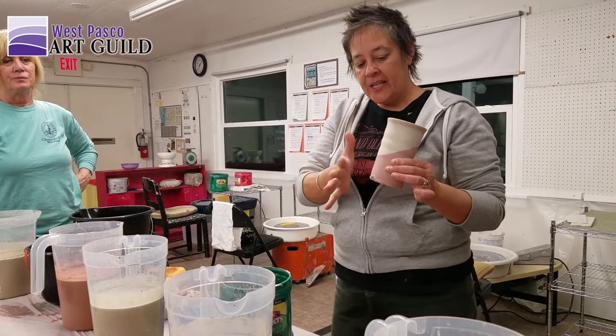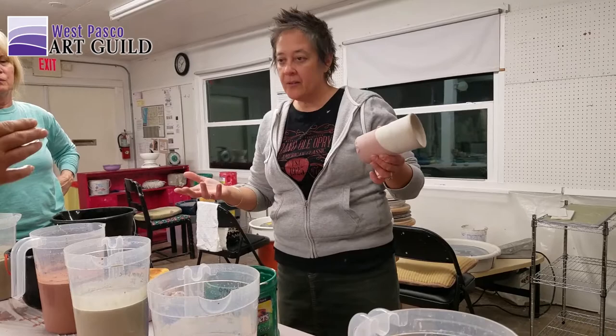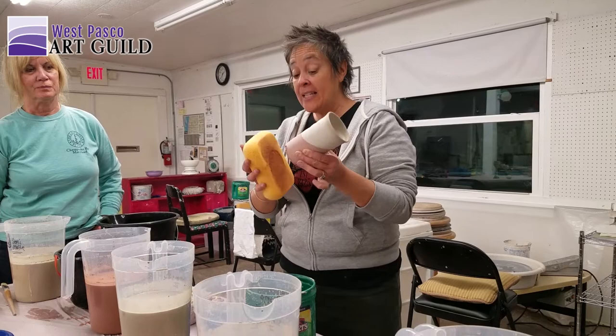I think these glazes are pretty static, but there could be some movement. You don't want it to drip down onto the kiln shelf and ruin the shelf — and your piece. You've already got glaze on the bottom part. So the second coat — you don't want it too close to the bottom. Is that right? Yes.